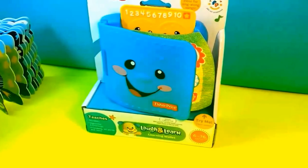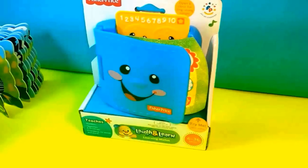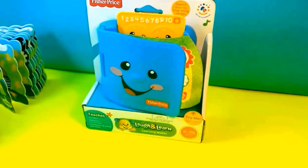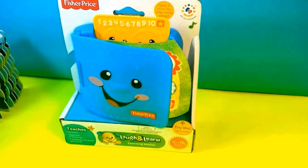Today I'm going to show you a Laugh and Learn Learning Wallet. It's from the Fisher-Price series. It's for 6 to 36 months and it teaches numbers, opposites, greetings, friendships, first words, and more.